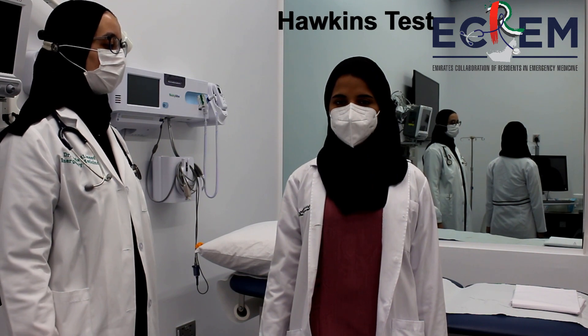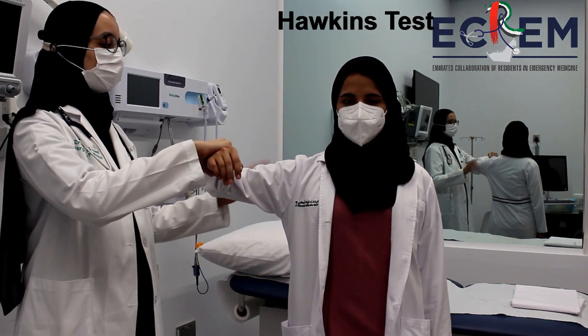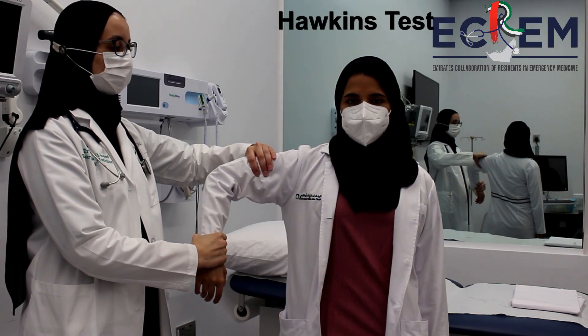To perform the Hawkins test, abduct the patient's shoulder and flex the elbow at 90 degrees. Next, provide internal rotation. A positive test would be pain elicited on this maneuver.